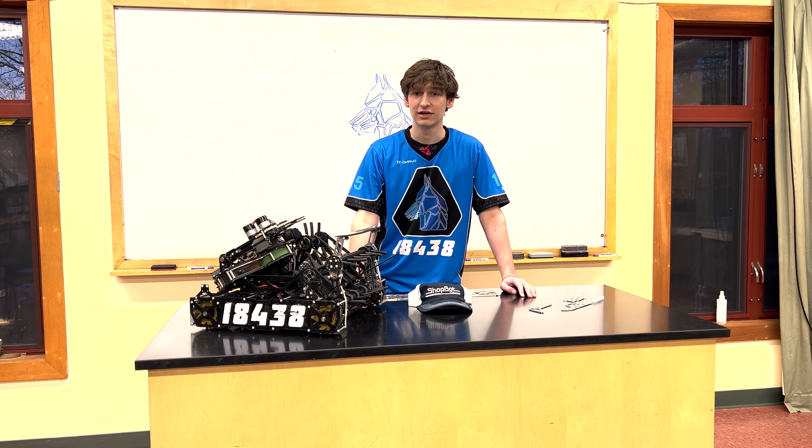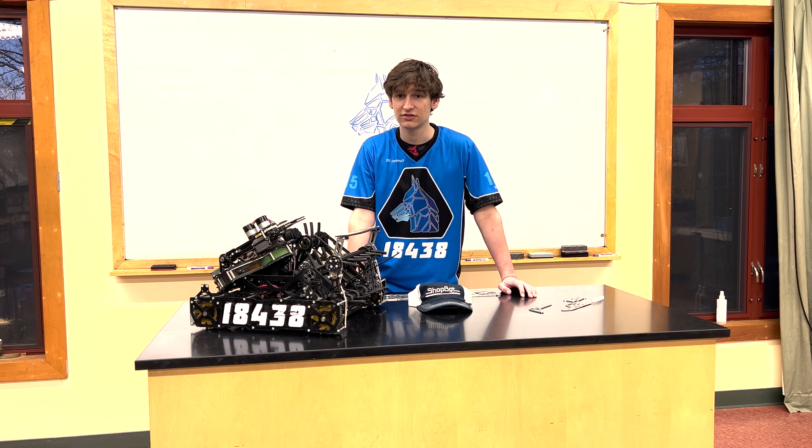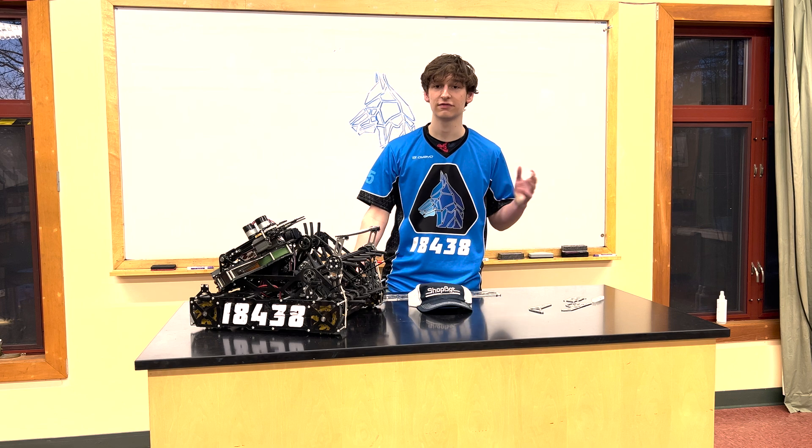Additionally, I would like to thank FTC alum Spencer from 16896 Black Forest Robotics, and Brian Owen from ShopBot for helping us learn how to use our machine. When we bought the CNC, we were already using Fusion 360 for CAD, so we decided to use it for CAM as well. We found that the Fusion manufacturing workspace is easy to use and gives us a ton of flexibility.